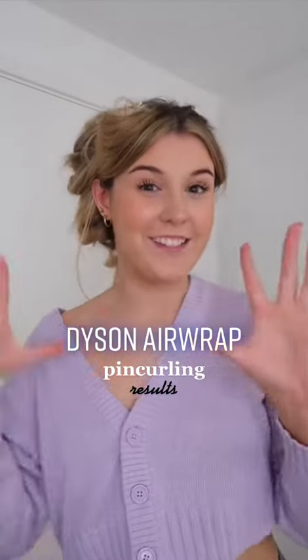Dyson Airwrap pin curling results. It has been about an hour, so let's take these out. I hate taking these out because my hair always gets caught in the end.